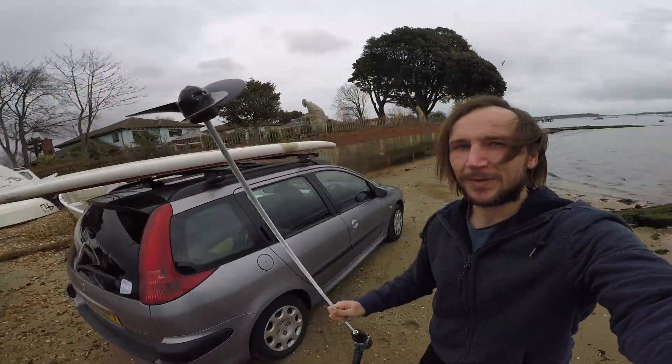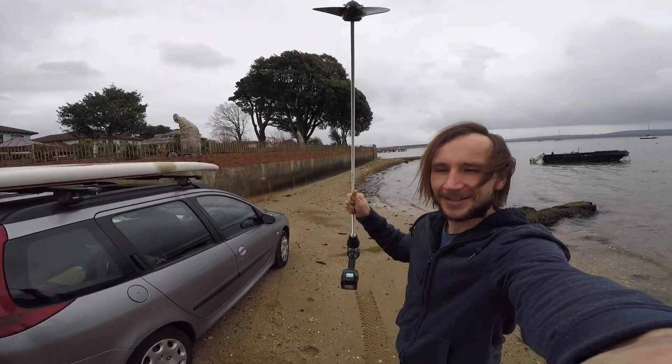Alright, this is it. First little test. I'm going to take the drill out. Let's see how much power we've got, just like this. Let's see how fast we go, see what the maximum speed is.